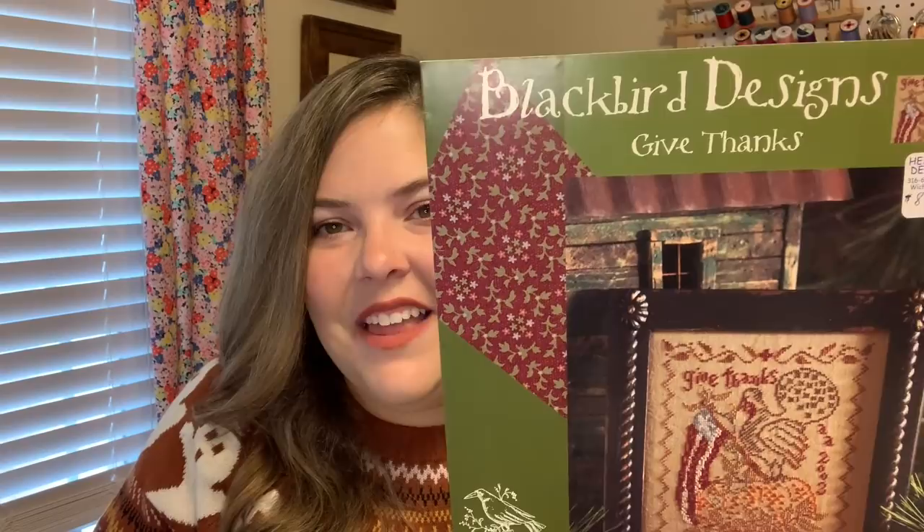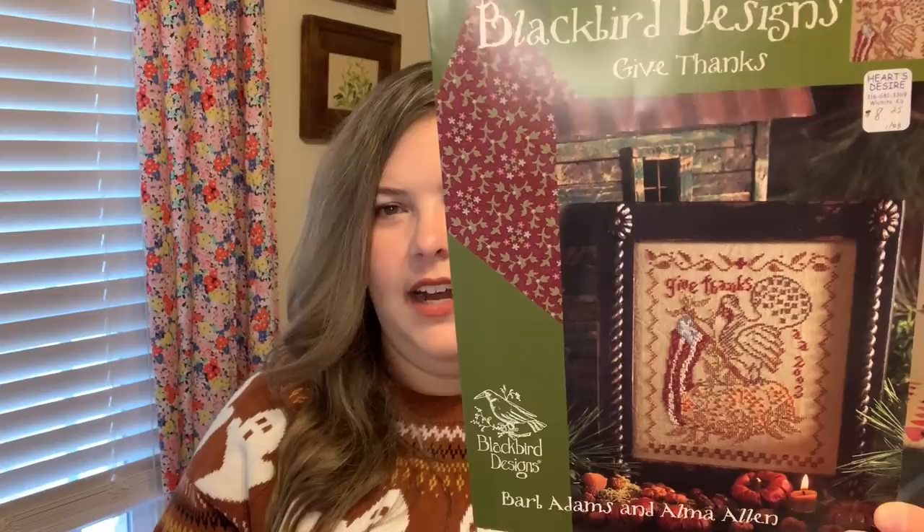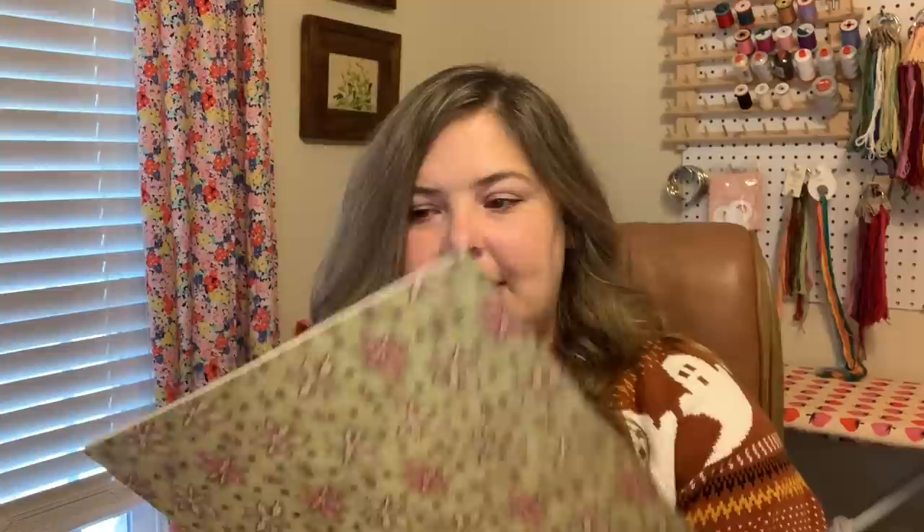Angie also sent two copies of a Blackbird Designs chart, so you guys are going to get a giveaway — this is giveaway number one. It's Blackbird Designs Give Thanks — a little patriotic turkey on a pumpkin, so stinking cute. There were two of these in her box, so I'm going to give one away. If you want to win, just put the number one somewhere in your comment. It's in pristine, perfect condition and I will send it to you anywhere in the world.